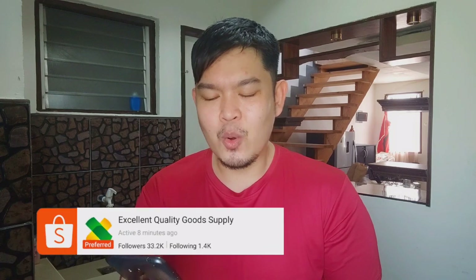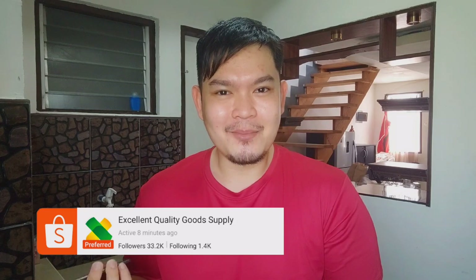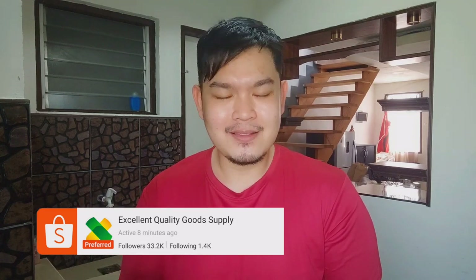So just so you know, I bought this at Shopee and the name of the seller, or the name of the shop rather, is Excellent Quality Good Supply. I think they're really selling their food because by the name itself — Excellent Quality Good Supply.